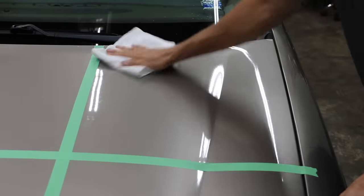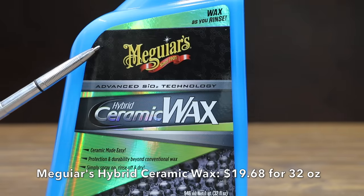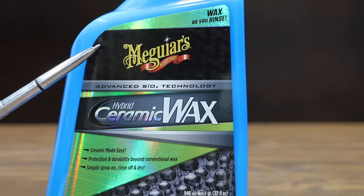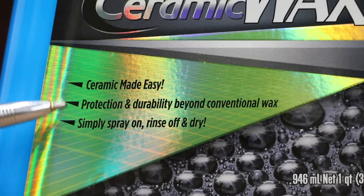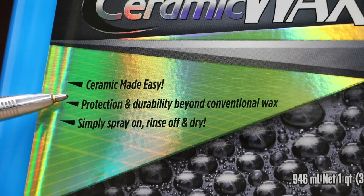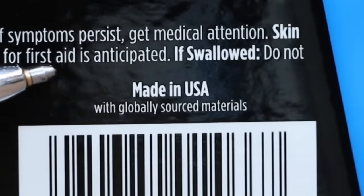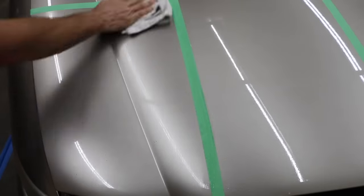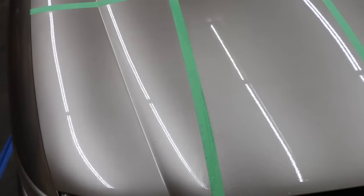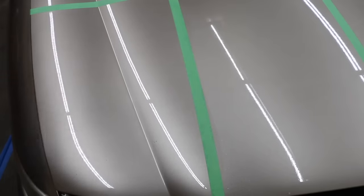At $19.68 for 32 ounces is Meguiar's Hybrid Ceramic Wax, claiming advanced SiO2 technology — ceramic made easy, protection and durability beyond conventional wax. Simply spray on, rinse off, and dry. Made in USA. Step 1: rinse the vehicle thoroughly of all wash soap. Step 2: spray Meguiar's Hybrid Ceramic Wax over all exterior surfaces. The final step is to use a clean dry towel to wipe off the product.